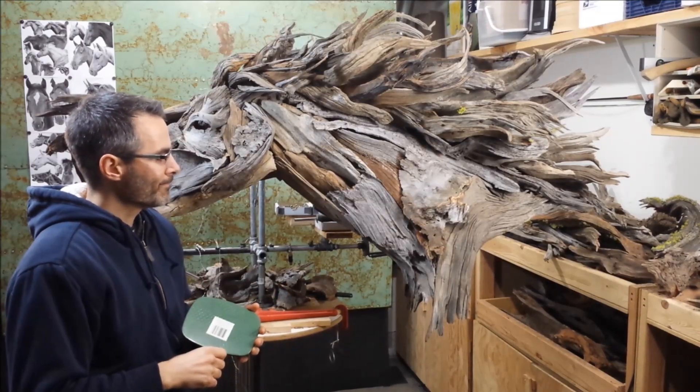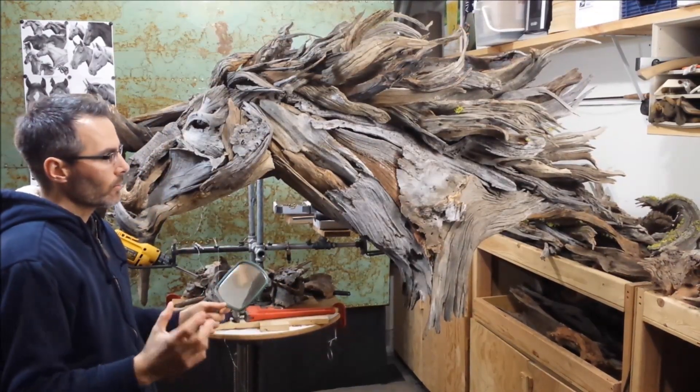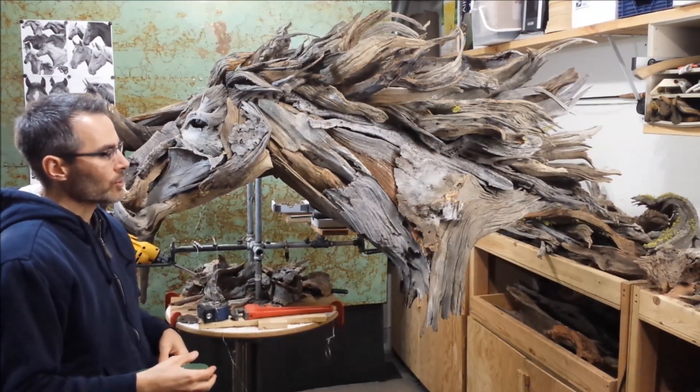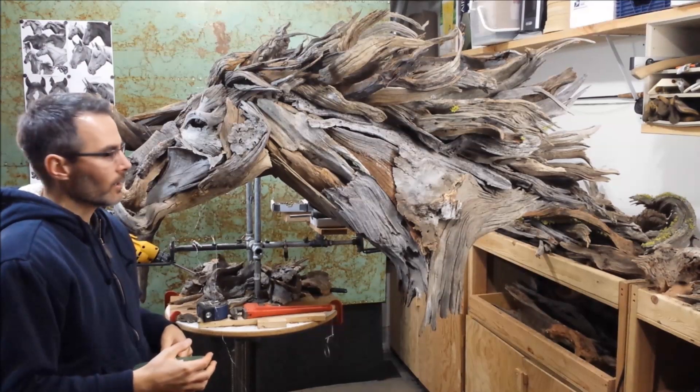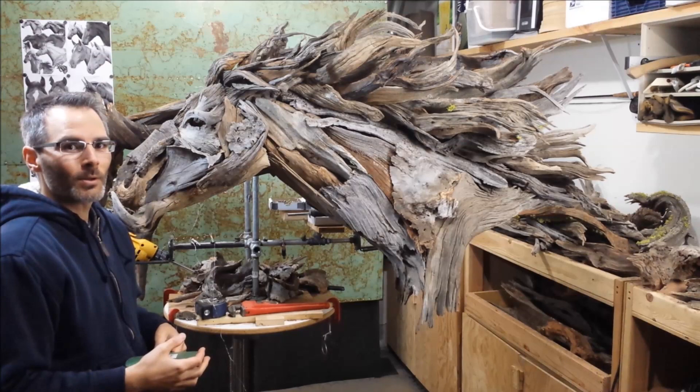All in all, I'm really, really excited about where this is going, and to have you along for this journey is really fun for me. I hope you're enjoying it, and I do hope to see you at the next Waldron 3D Workshop.